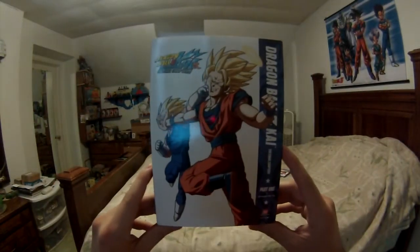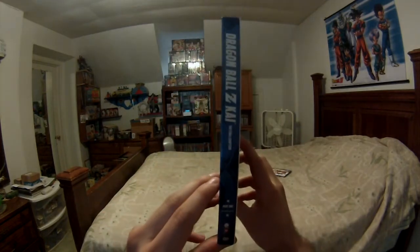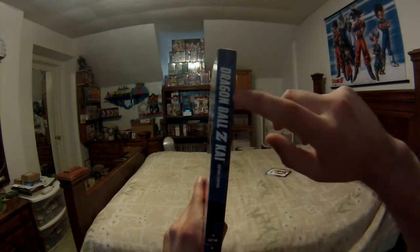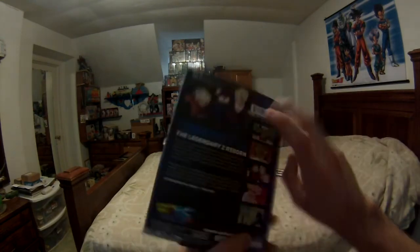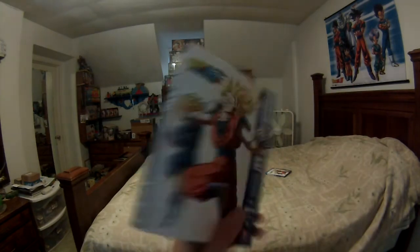I'll do the DVD first since the Blu-ray is more anticipated. Here is the DBZ Kai DVD. Part 1 covers episodes 99 to 121. As I noted in the livestream, on the other parts of Kai one side had white text on a colored background and the other side had a white background with colored text. Sadly, these are the same on each side, so when you display them you're going to have to display them with the colored background and white text.